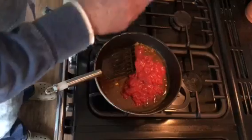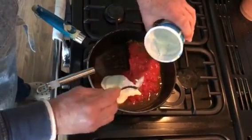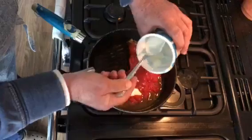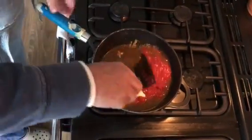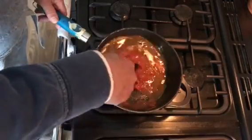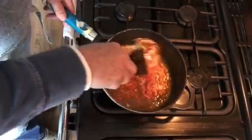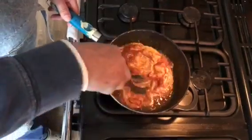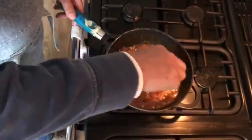Add the yogurt — a generous helping, or again to taste. Mix that up. Now I'm going to be adding chicken and prawn as I mentioned — always pre-cook or partially cook the chicken.